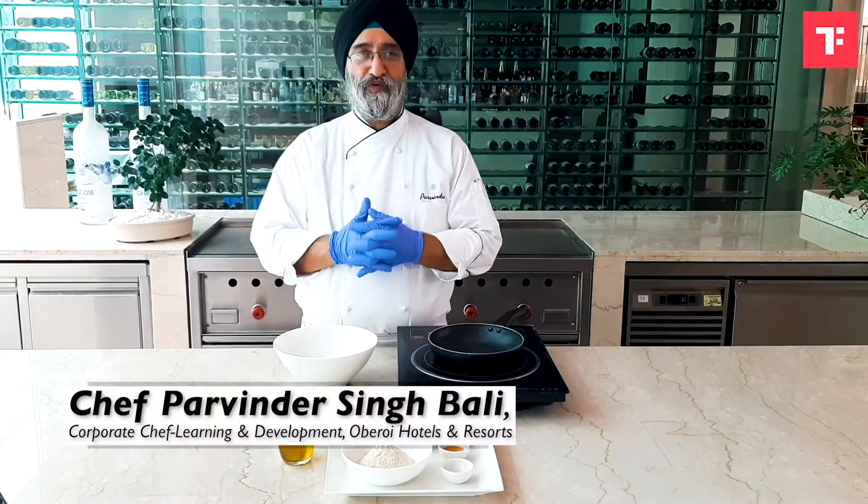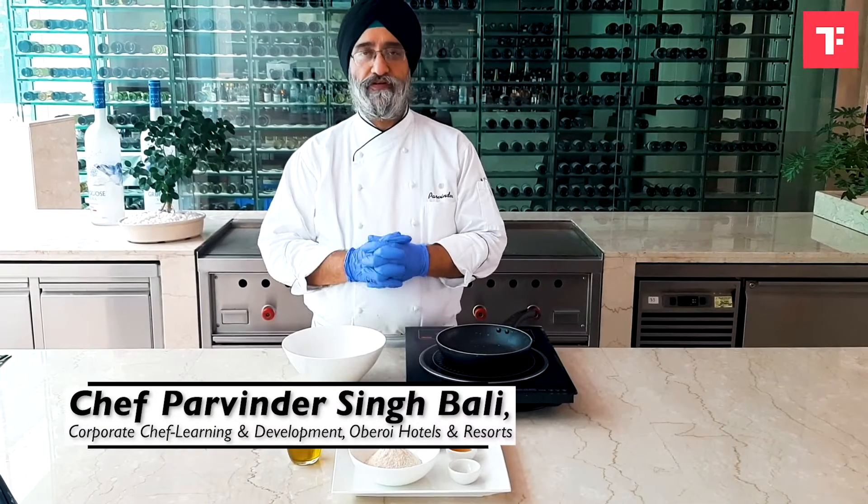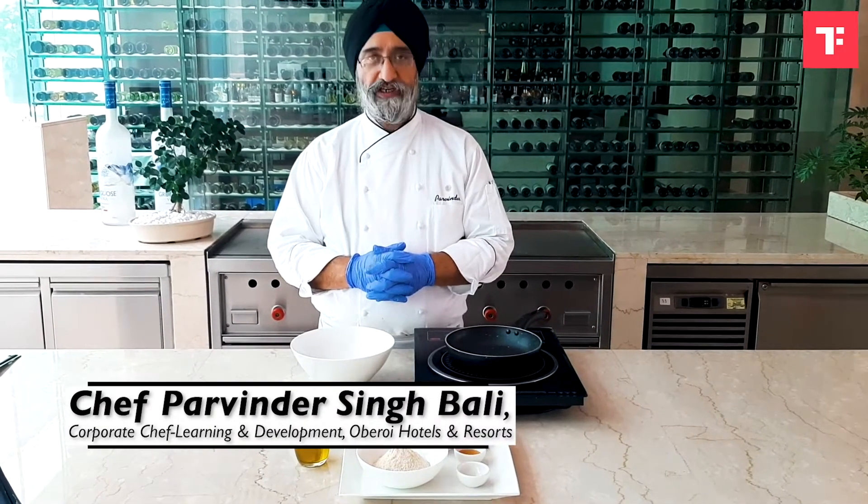Good morning. I am going to do another immune building dish from India. It's called Bajareka Meethachita.